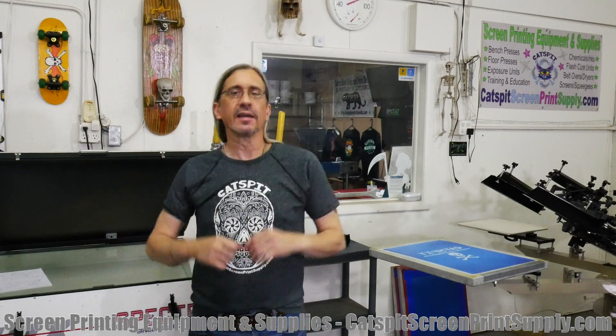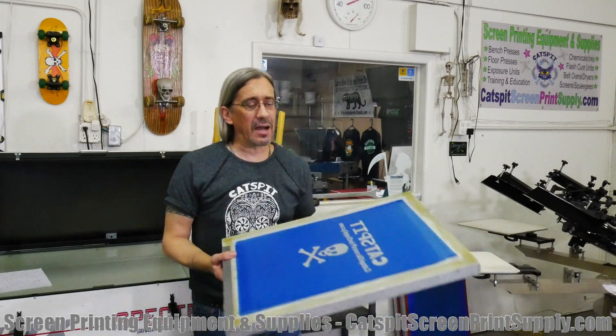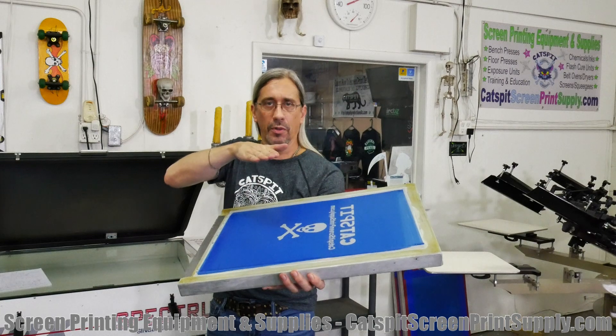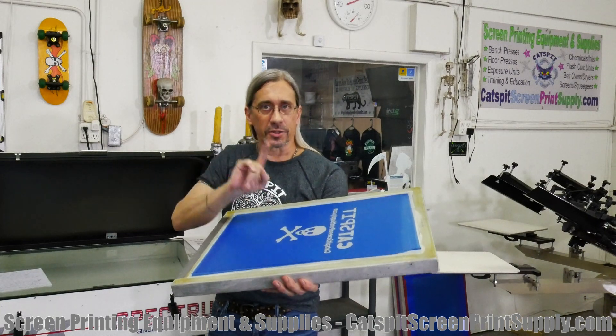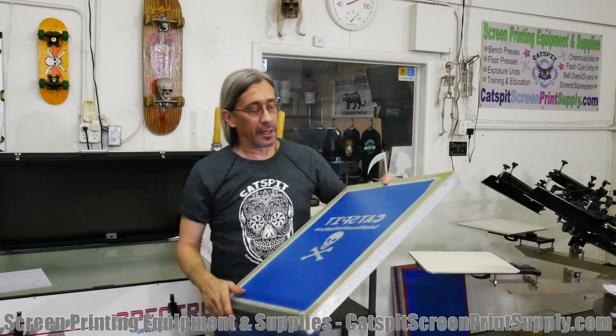This is a really technical thing with screen printing — very technical. What it's referring to is the amount of emulsion that is built up over the mesh. As you know, with a screen printing screen, the flat side that comes in contact with the substrate is known as the substrate side.